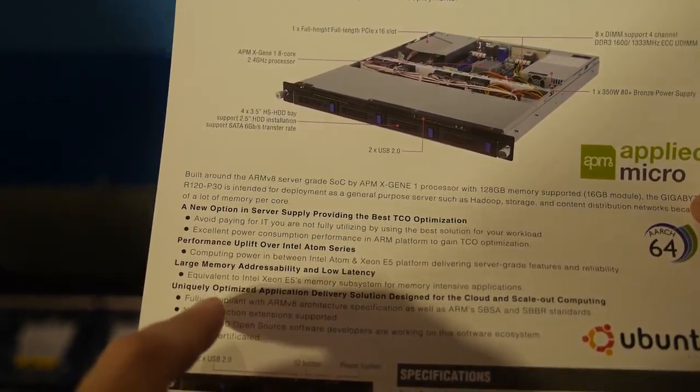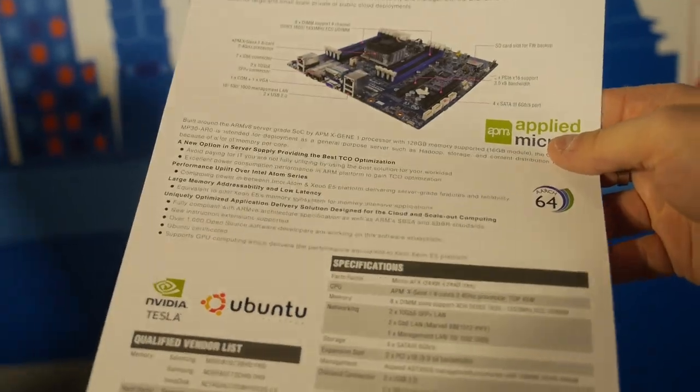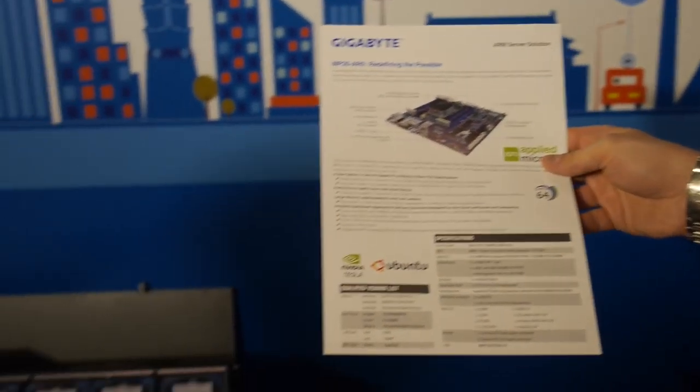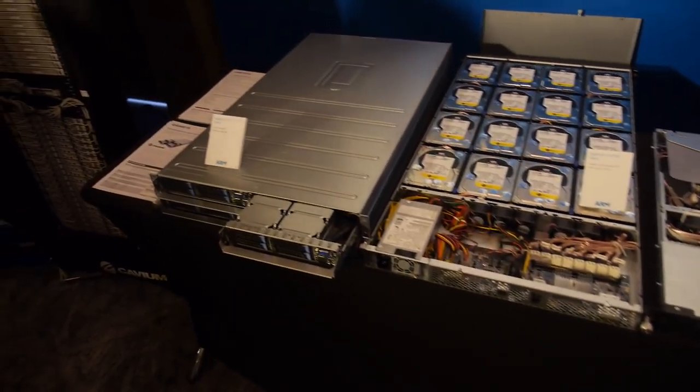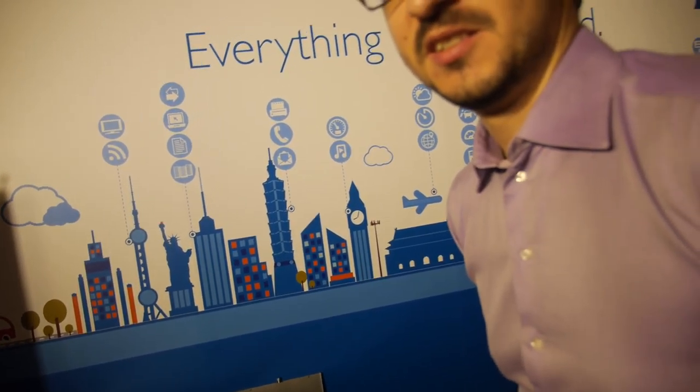This is a big deal — lots of ARM servers with potentially very large orders. We are offering solutions for any kind of application, and they are interesting.